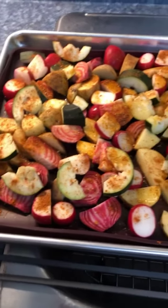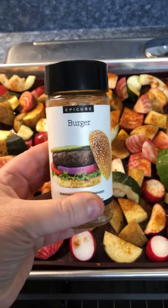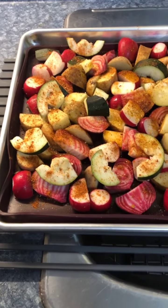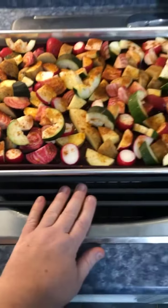All I did is sprinkle them with some burger seasoning — this is Epicure's burger seasoning — and I also used just some salt from the salt grinder. This is going to be delicious!